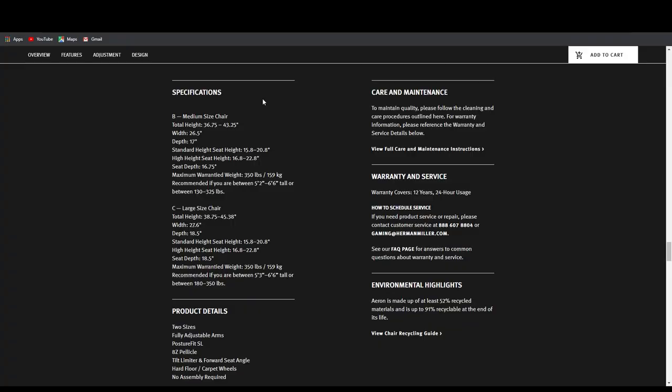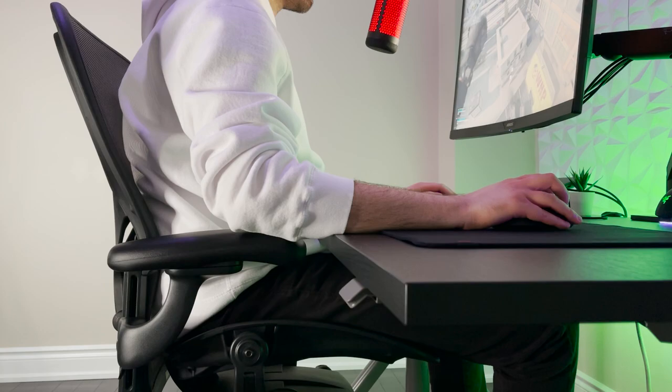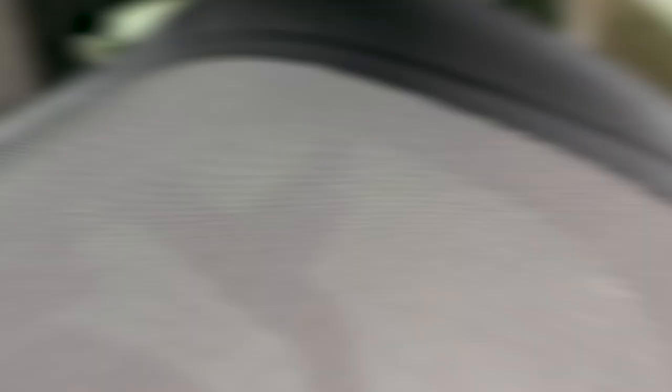The high cylinder starts an inch higher and ends at two inches higher than the standard cylinder for taller users. I'm 6'5 and 210 pounds, so my chair is a size C Gaming Aeron with the high cylinder to ensure I get enough clearance from the ground for my legs to be at a 90 degree angle. The black color of the frame and upholstery is striking and will look fantastic in any setting, especially gaming setups. The thick and pronounced frame feels very solid and is made of a specialized injection molded nylon. The mechanism housing case is completely redesigned from the original Aeron — the wires have been cleaned up and it looks and functions a lot better.